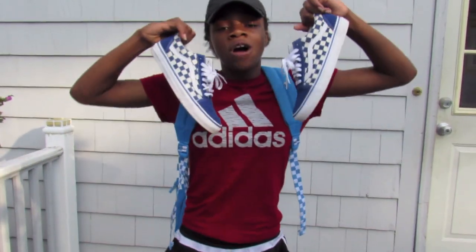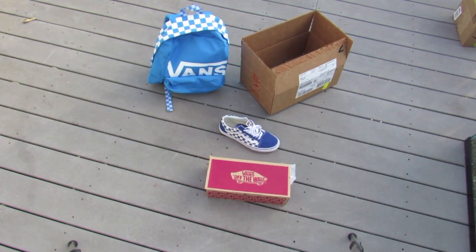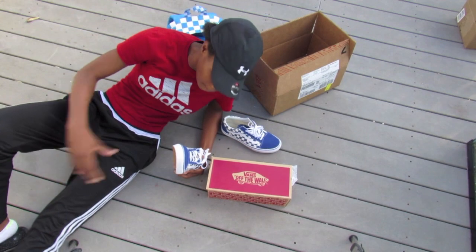Unboxing of the true blue checkerboard Vans Old Skool and the french blue checkerboard Vans backpack, and you're watching Meepio TV. Enjoy.